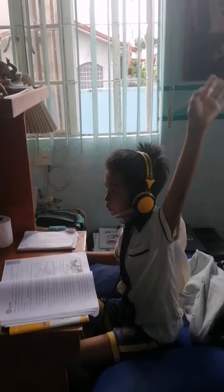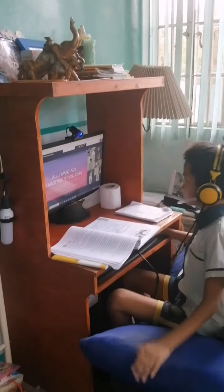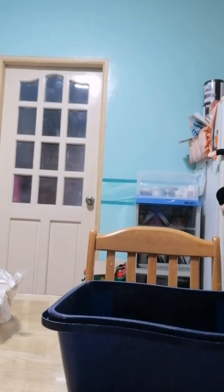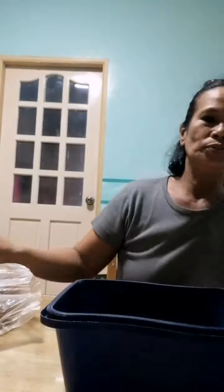Online class din po siya. Sabay po sila ng kuya niyang nag-o-online. At habang online po sila, time naman ng pagluluto ko. Ngayon naman po, nagluluto naman po ako. Kailangan 8:30 pa lang nape-prepare na ako, kasi ang break time nila is 11 o'clock. Kailangan na po nilang mag-launch ng 11 o'clock, dahil 12 o'clock po babalik na naman po sila sa kanilang online class.